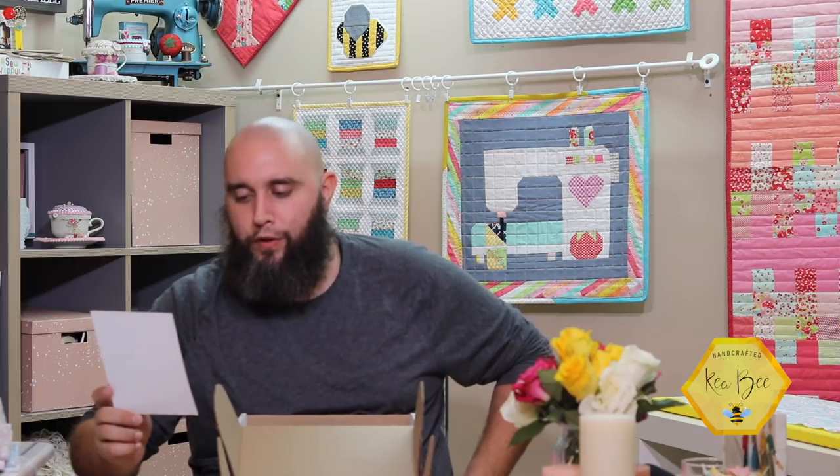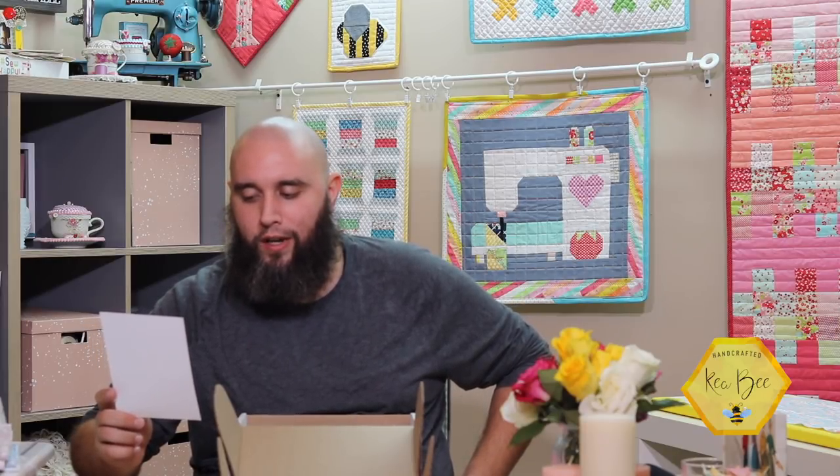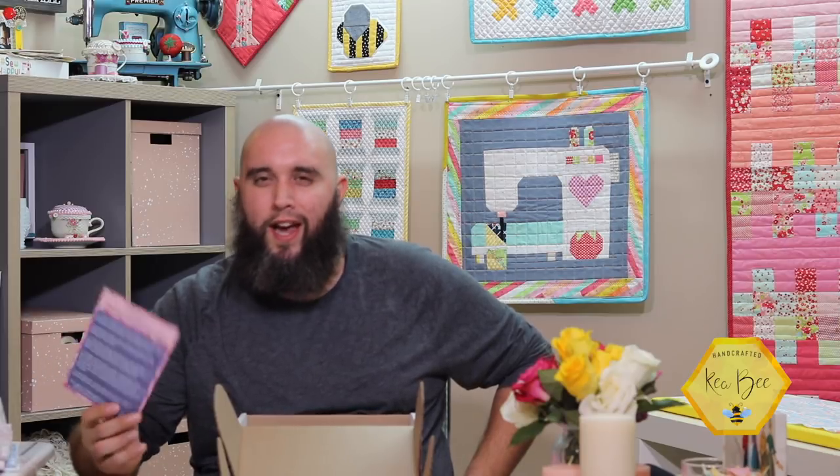At the bottom of the card it says: post your photo of your Quilter's Candy Box to win next month's box for free, and check the website to see last month's winner. When Kia and I did a previous box video, fewer than 50 people posted a photo and one of them won — so you've got a really good chance of winning a free box just by posting yours.